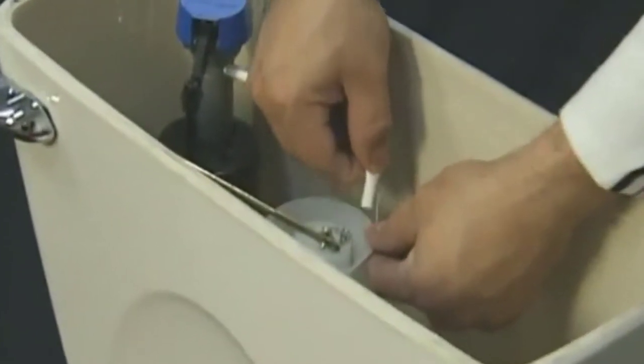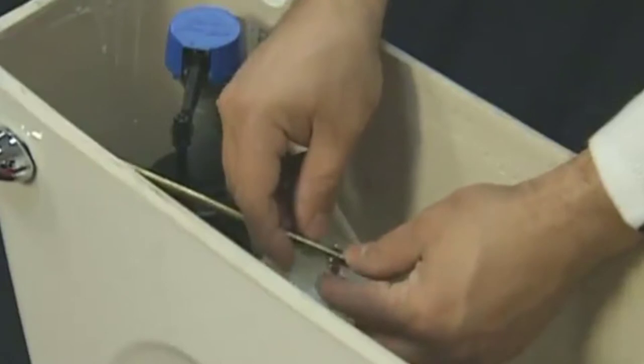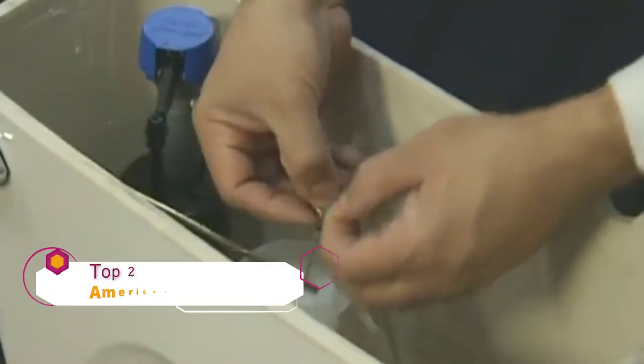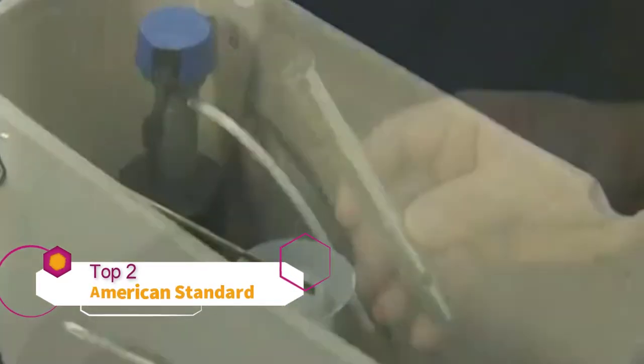Remove the refill tube by simply pulling it off. Next, disconnect the bead chain from the trip lever arm by pulling out the pin, holding on to the parts. After everything is disconnected, take a long socket wrench and remove the nuts that hold the tank to the bowl.